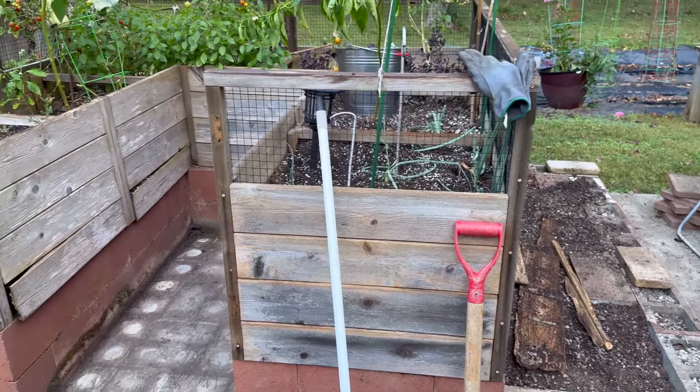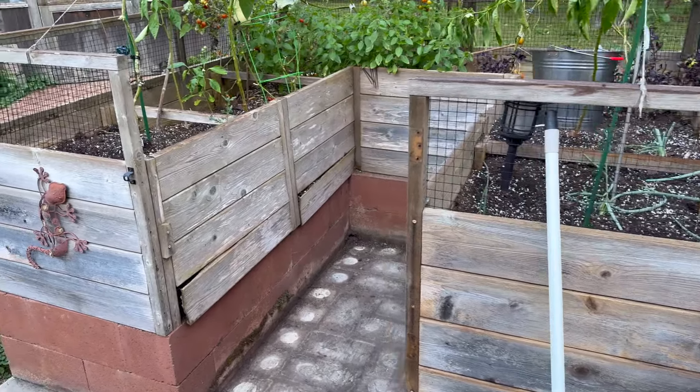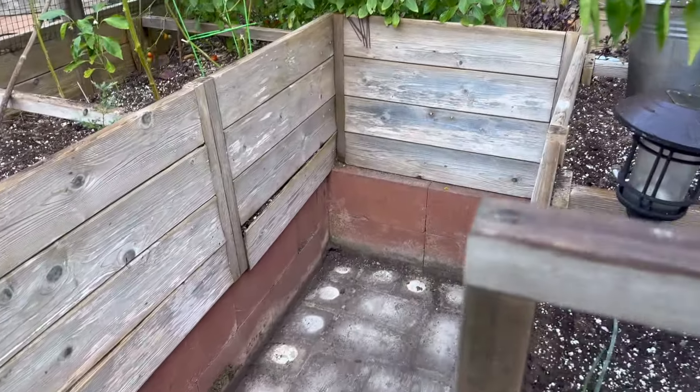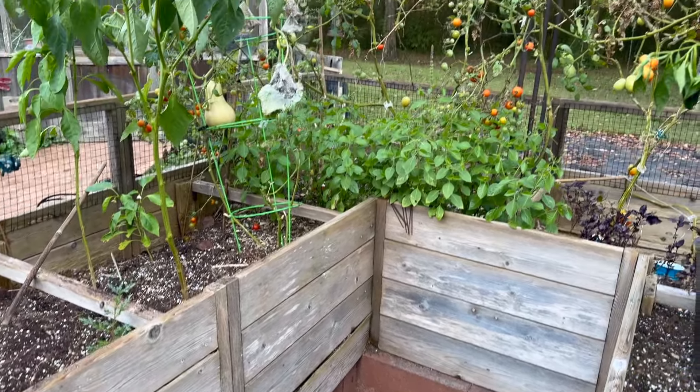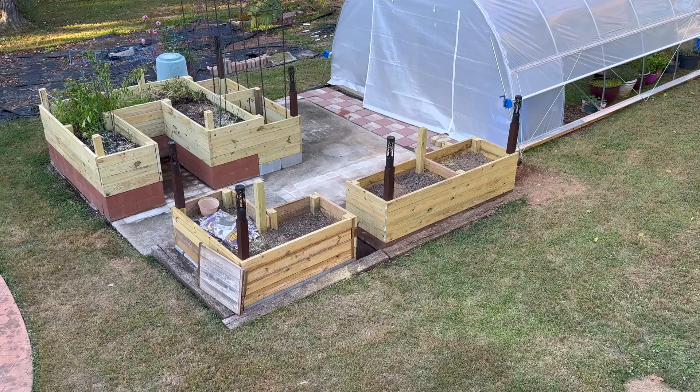That's going to be our raised bed porch area. It's really nice and high, so very little bending is required. The raised beds are pretty much done.